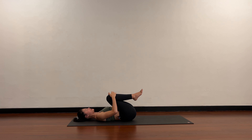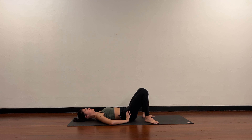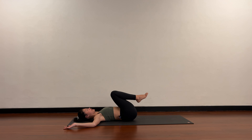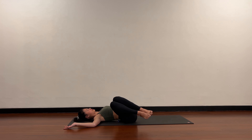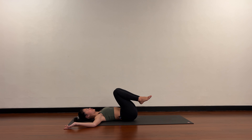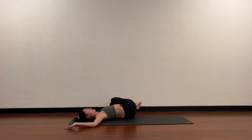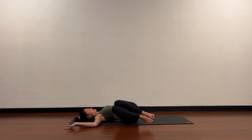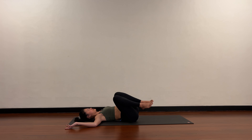Keeping both knees together, make sure the sit bones are scooped underneath so the tailbone can ground heavy into the mat. Both knees into your chest. Take the arms into a cactus shape — elbows in line with the shoulders. Draw the knees into your chest and then lower both knees towards the right, but keep the left shoulder on the floor. The shoulder takes priority — shoulder stays grounded, knees can come towards the right. Come back to center, knees over towards the left, right shoulder stays heavy. Good, come back to center.